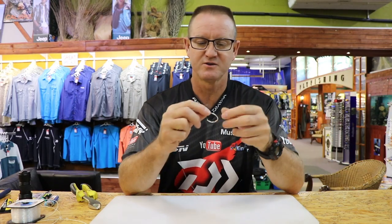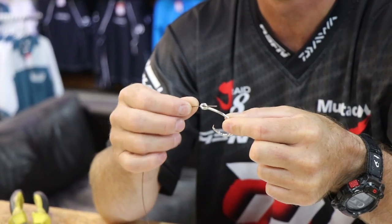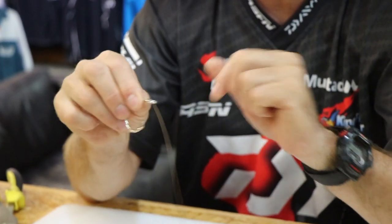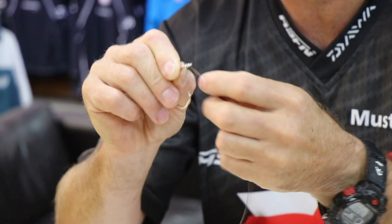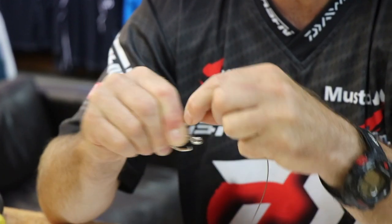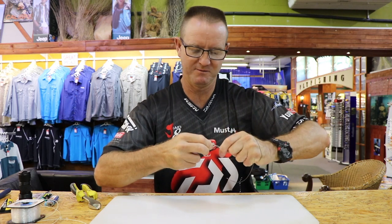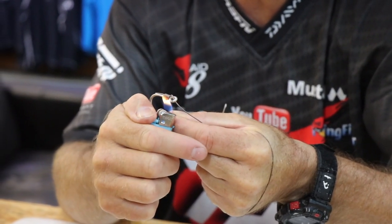First of all what we do is we snell the nano tuna circle hook. We take the tag end of the 90 pound — remember this stuff is very soft and supple — and just pinch it in our fingers, then work our way back going around six or seven times — one, two, three, four, five, six, seven times — and then through the top down. It's as simple as that, a very easy knot to do.